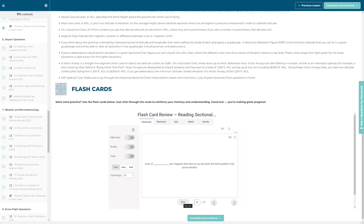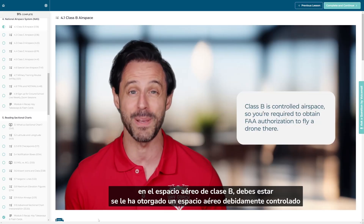It includes tons of helpful features like flashcards, practice tests, Spanish subtitles, and more. Check it out here or in the description below.